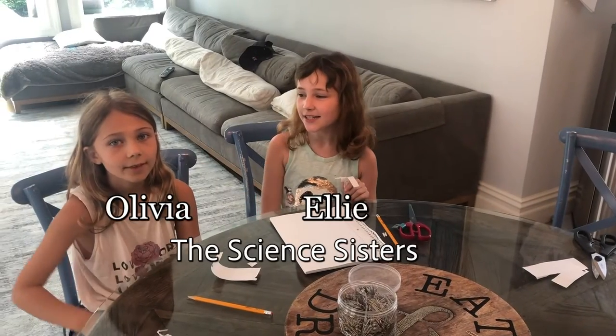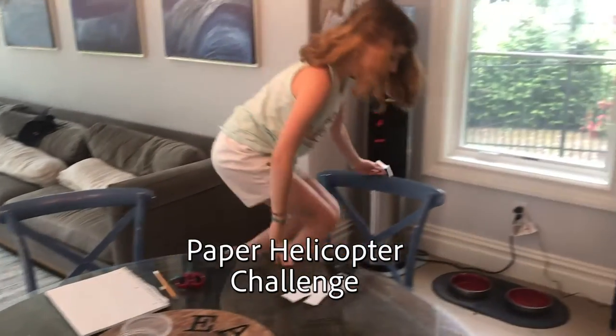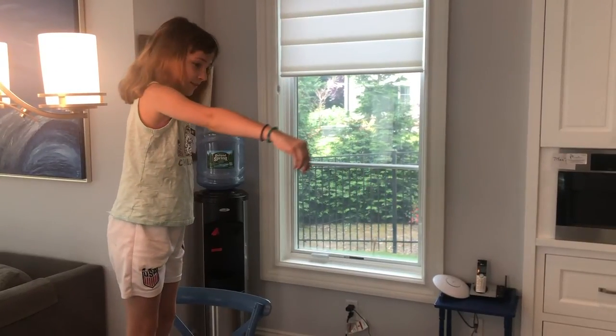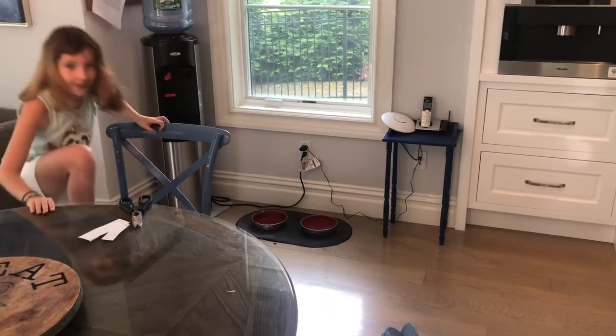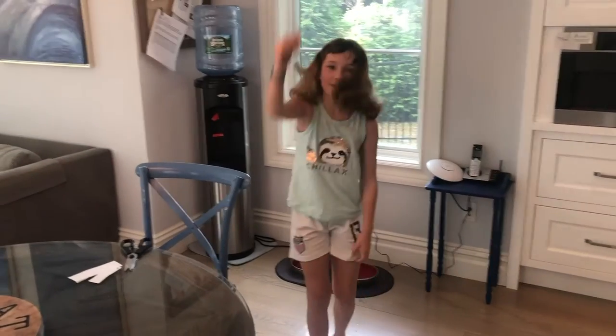Hi, my name is Ellie and this is my sister Olivia, and today we will be making a paper helicopter. The paper helicopters work like this — this is one that I made earlier. They spin down like a helicopter, although real helicopters go up.